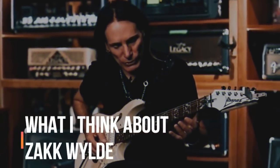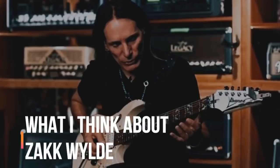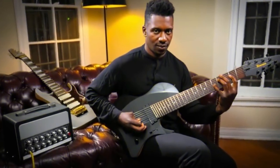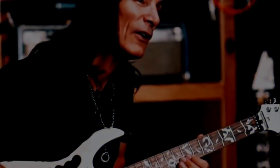Canada's Lithium magazine caught up with guitar legend Steve Vai to discuss the Generation Axe tour, which also features Zakk Wylde, Yngwie Malmsteen, Nuno Bettencourt, and Tosin Abasi. He also gave his opinion on each guitarist.